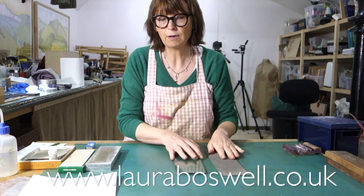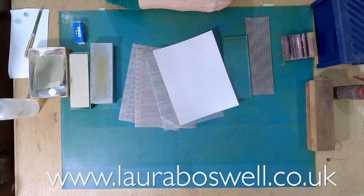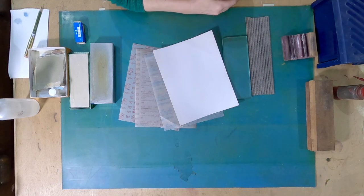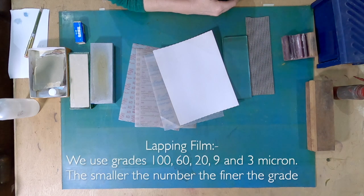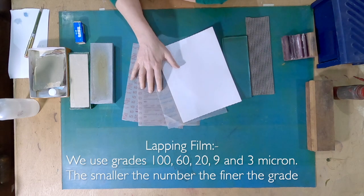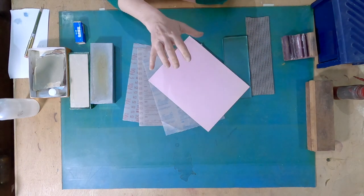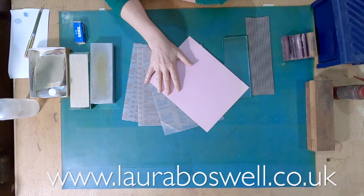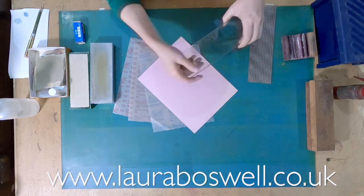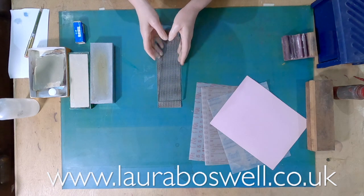At the budget end of the market there is lapping film, which is basically a plastic film with a gritty top for sharpening. It comes in different grades from coarse right through to the finest. You need to stick it to something - we have a piece of six millimetre glass here with a bit of non-slip mat so it doesn't slide about.